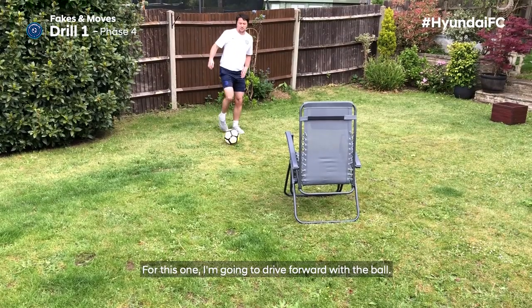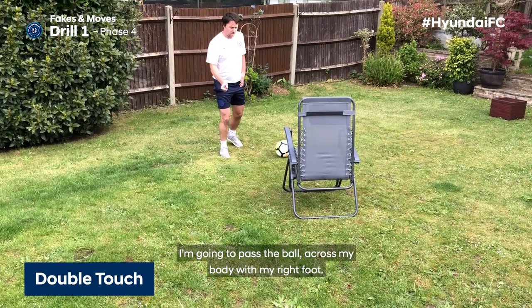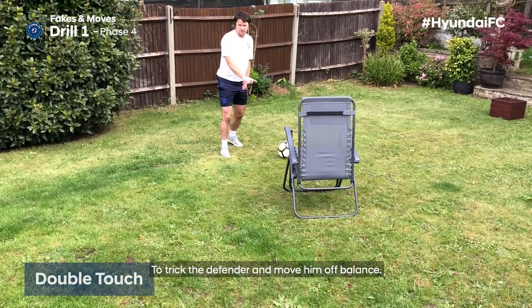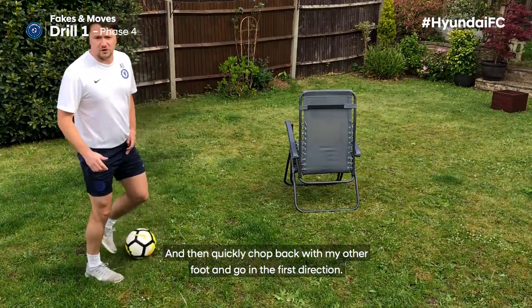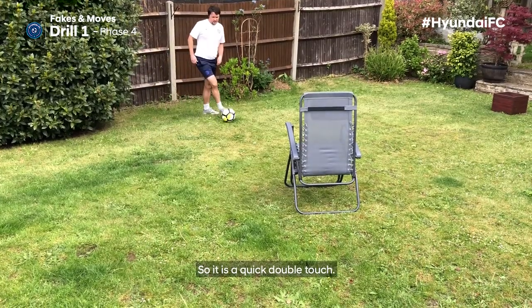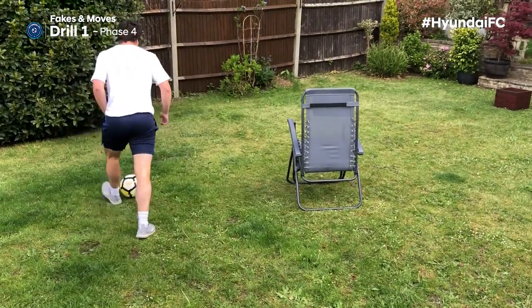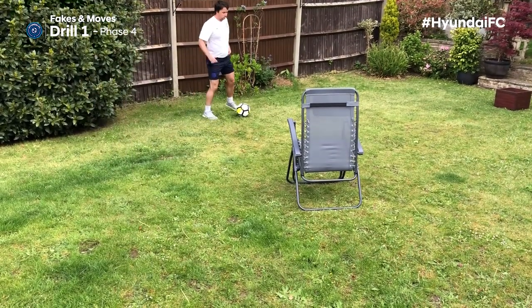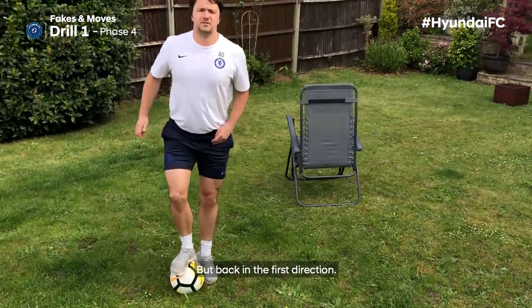For this one, I'm going to drive forward with the ball, pass the ball across my body with my right foot to trick the defender and move him off balance, then quickly chop back on my other foot and go the first direction. It's a quick double touch to take away — drive at speed across my body, then cut back the first direction.